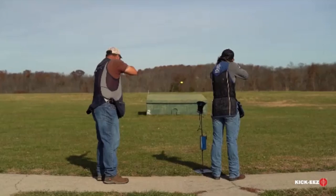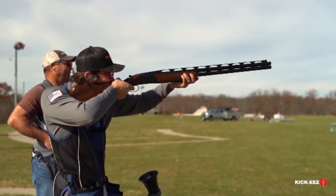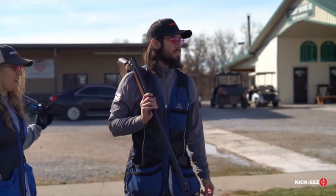The person who started on station one initially will always shoot first. We've also got these nice mics set up out here that when you call 'pull,' it'll pick up the sound of your voice and throw the targets for you to shoot at.